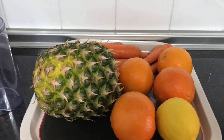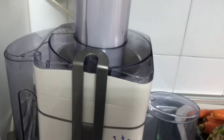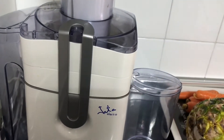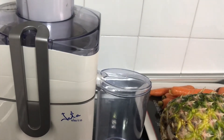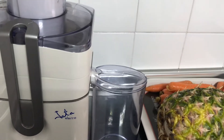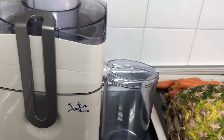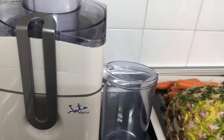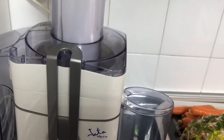I'll be peeling all these before taking them to my juicer. If you don't have a juicer you can also use a blender — just put everything inside your blender, add one cup of water, then use your sieve to remove all the fiber. I'll be using my juicer, so all I need is just to peel all the fruits.